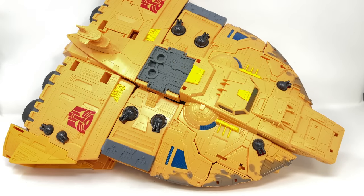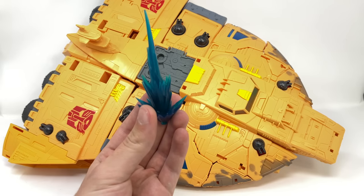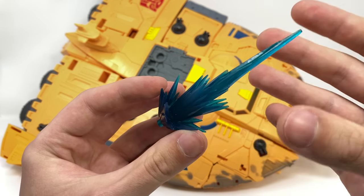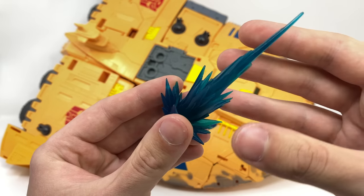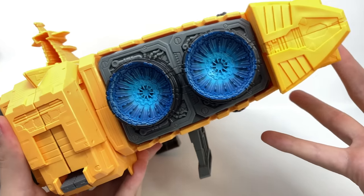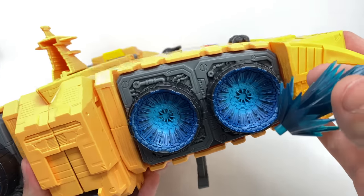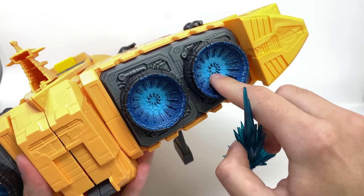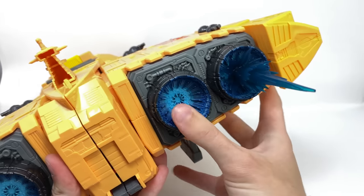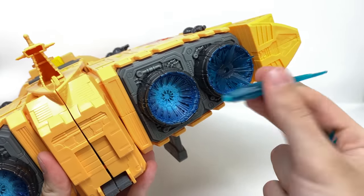Coming back to the Ark itself before we get into transformation — we do also get included a pair of blast effects. These are exactly the same as what we've seen with the likes of Siege Jetfire and in that Tricranius box set, although this time cast in a really nice transparent blue plastic which looks fantastic. Sadly they don't really peg into the thrusters all that well — for action figure photography they'll be okay, but for those wanting to leave them permanently attached they can fall off easily due to the five-millimeter port being quite shallow.